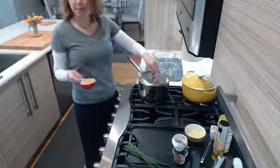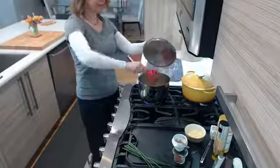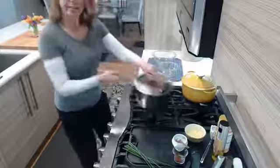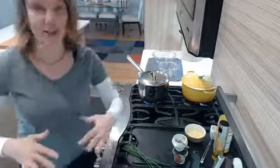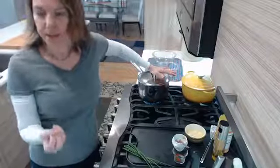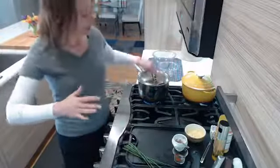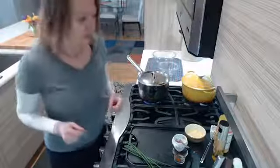We've got a couple of kernels popping, so we just want to make sure we get that oil hot enough to bring in the rest. Now pour in your popcorn — I have about a third of a cup. Give this a shake; we just want to get those kernels all coated in that oil. I'm leaving the top on because I'm letting the heat really work on those kernels. As soon as it starts popping, I'm actually going to take that lid off a little bit and let steam escape — that's going to help your kernels stay nice and fluffy.